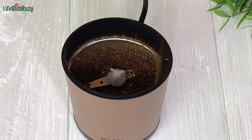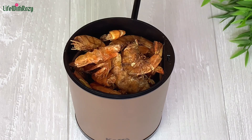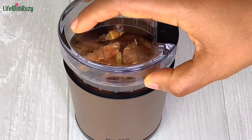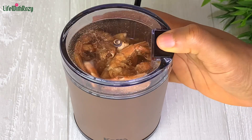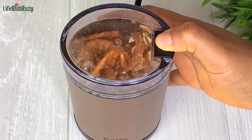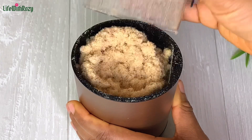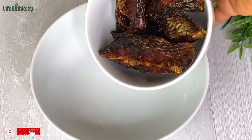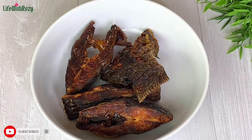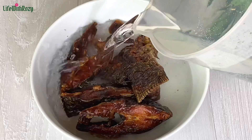Once that is done I will transfer it out of the grinder, and I will grind the shrimps as well. Once that is smooth I will put that aside in a bowl. I will then transfer the dried fish and soak it with hot water.